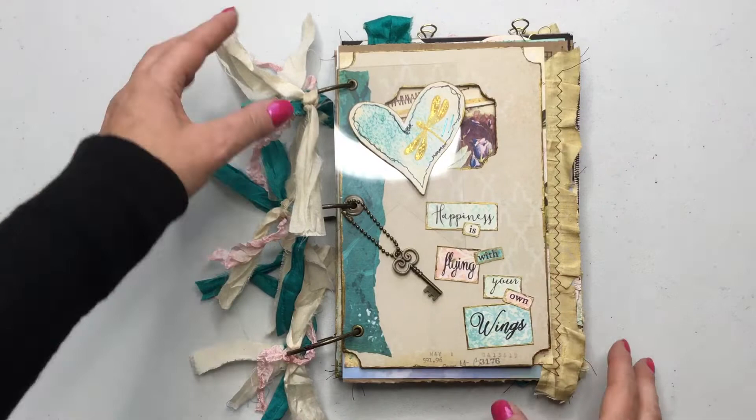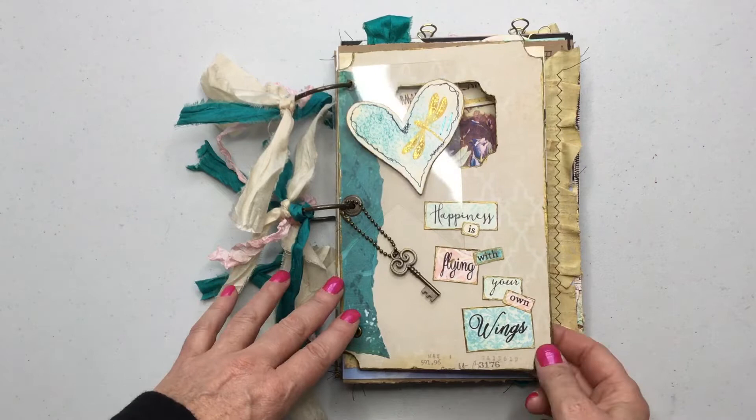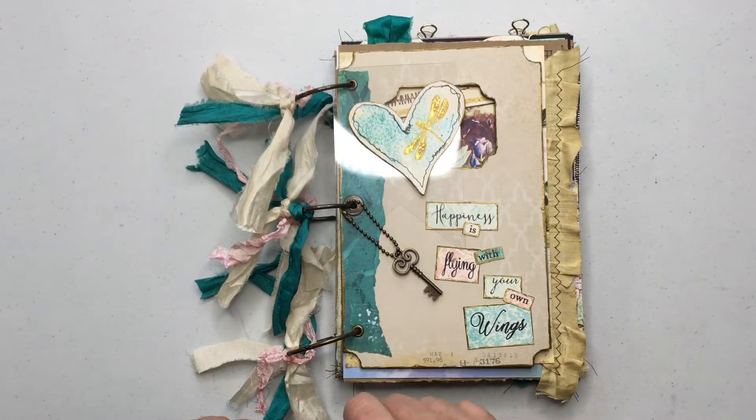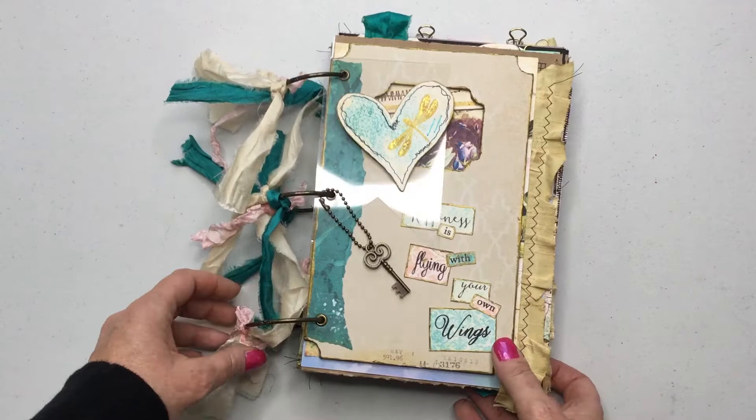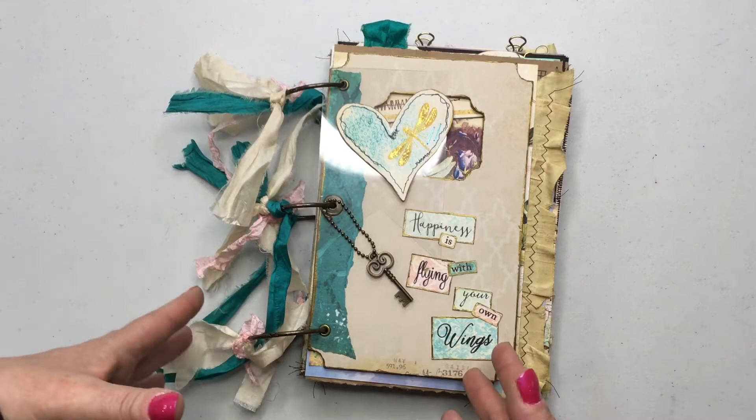I've decided to try a ring bound journal for the first time — I've not made one of these before. It is a little more challenging than what you think, but I did have a lot of fun doing it. I paired this kit with a mixed media paper pad I found at Michaels. The chipboard pieces came from a Heidi Swapp mixed-media cinch kit that was on clearance.